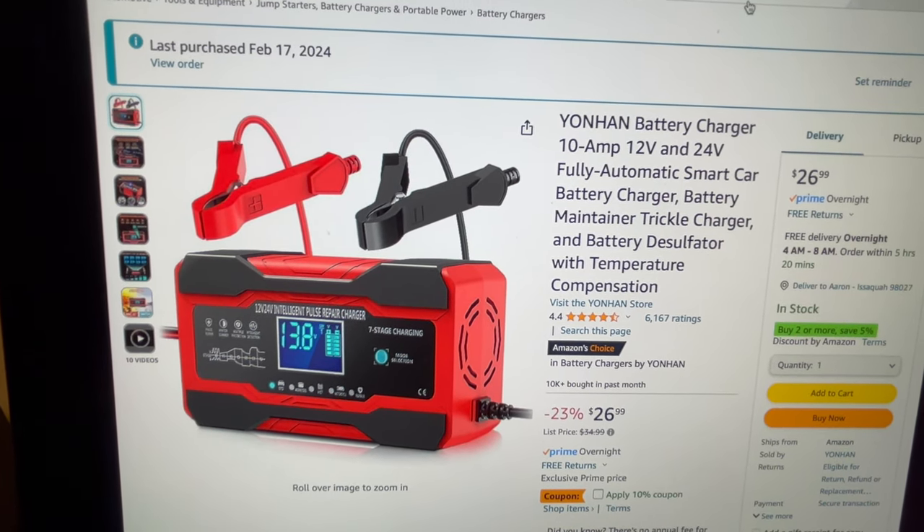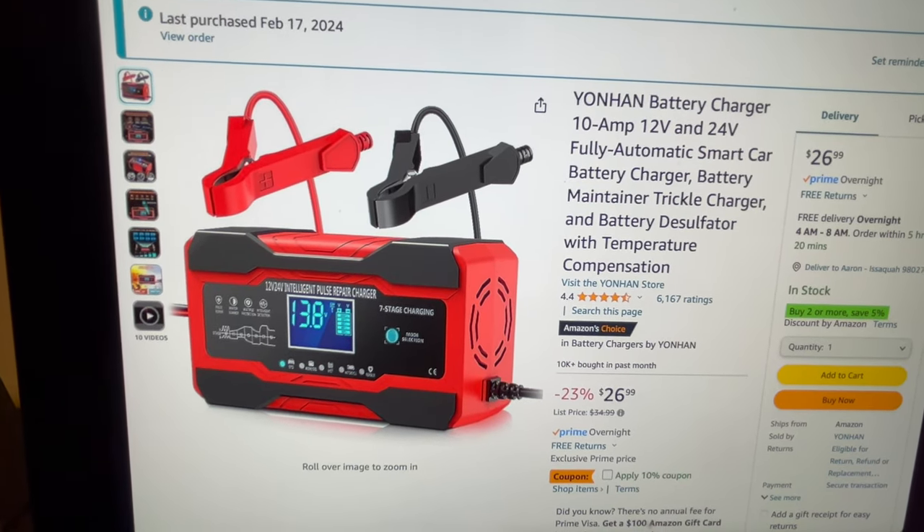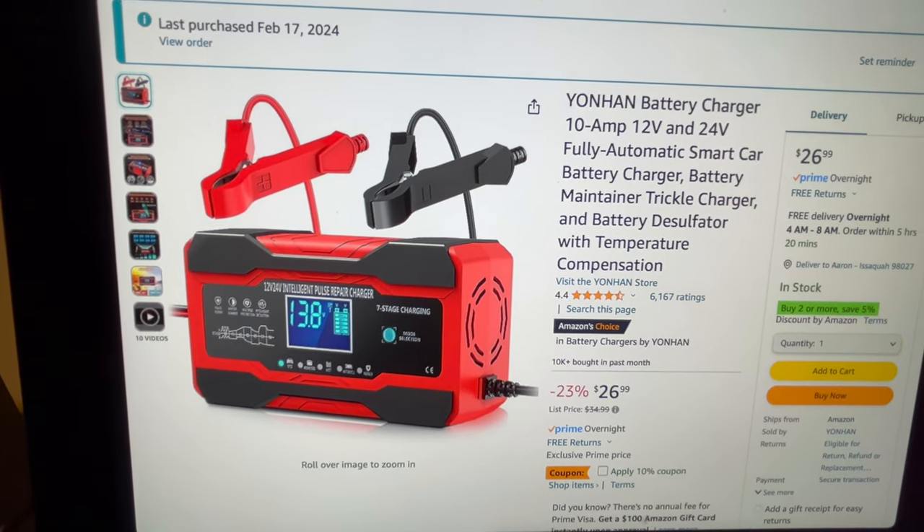This is cheaply made — look at the price, $26. And I even took a 10% coupon off, so it ate the sales tax. But it did start at 10 amps. Time will tell.